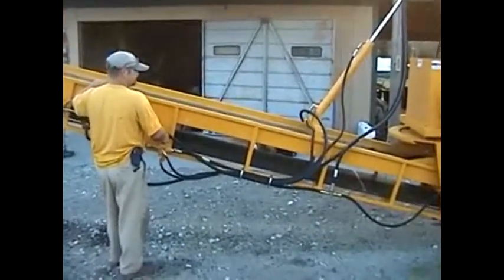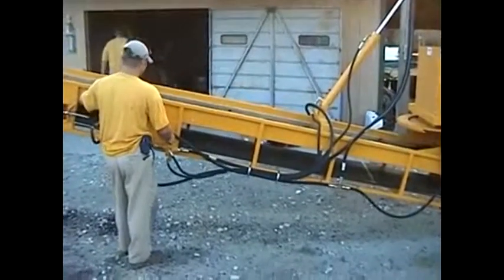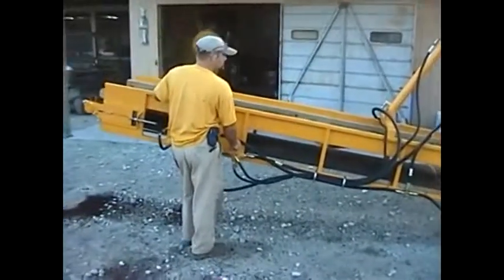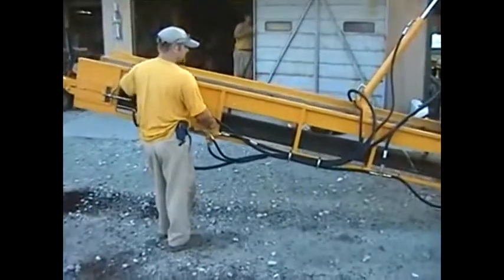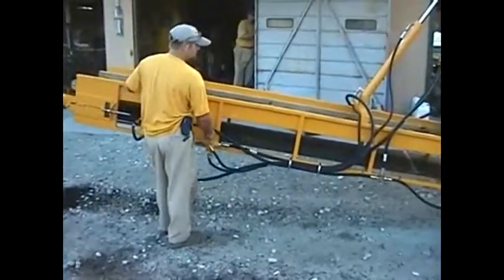Bear in mind that on the end right here, instead of having a conveyor like this, we can put a 90 degree conveyor crossways and rig it up where you can fill pots or fill flats right out in the field.